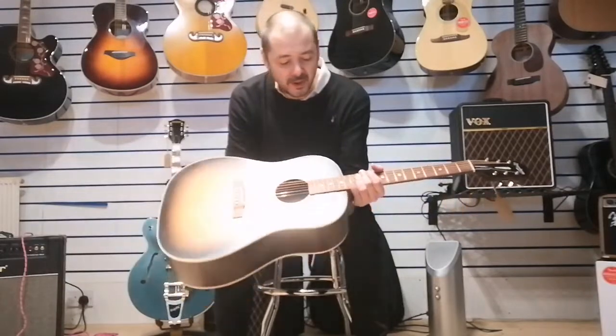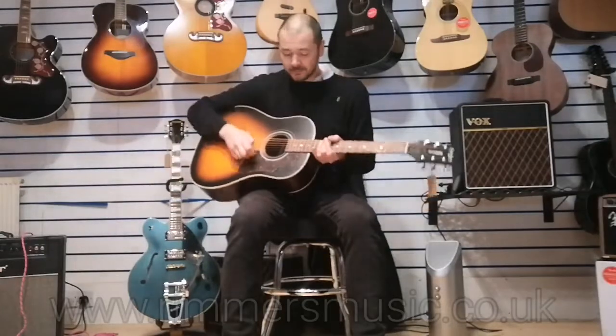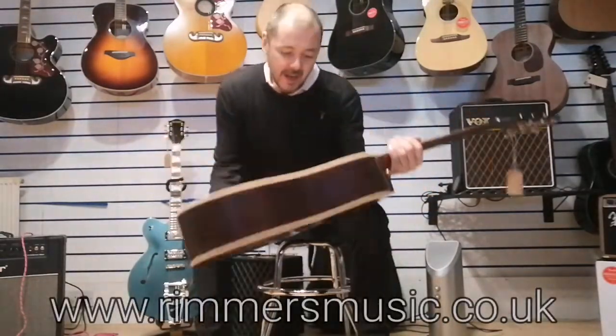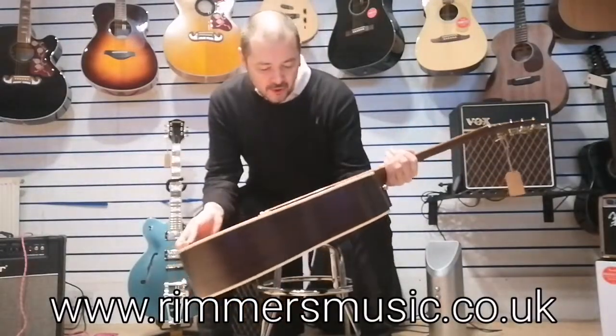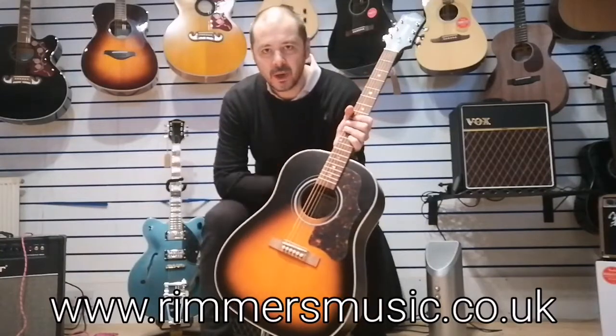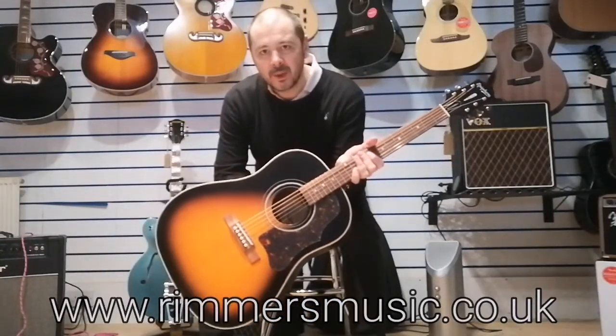As you can hear, it's a true professional sounding instrument. It feels like a professional sounding instrument - it is a professional sounding instrument, to rival the Gibson any day, in my opinion anyway. So yeah, the Epiform Masterbuilt AJ45ME Vintage Satin Sunburst - what a guitar. Thanks for listening, I've been Kev, I'll see you again soon. Bye-bye.